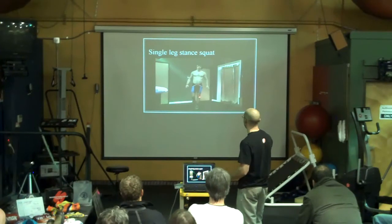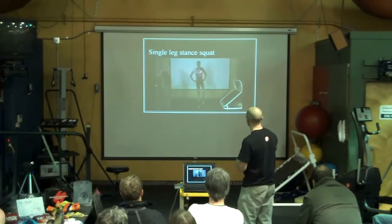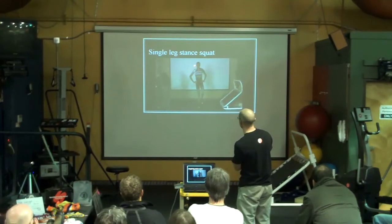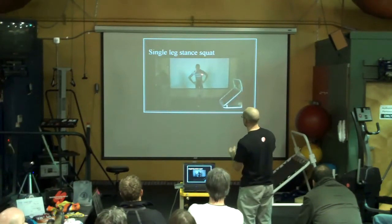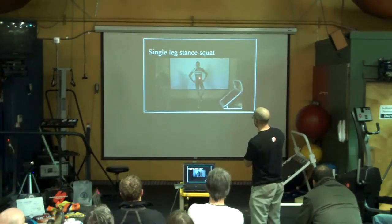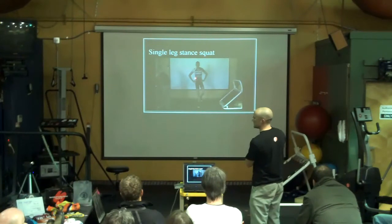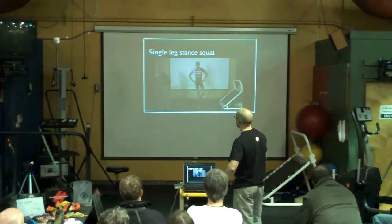Center of mass stays perfectly over his foot the whole way up and down, leg adjusts. You watch Ryan do it — before we even start, he's already kind of leaned over to the side. As he dips down, he's adjusting with his upper body, versus doing it through his leg or through the center of his mass. The center of his mass is moving differently. So they're carrying themselves with different musculature, and they're holding themselves differently.